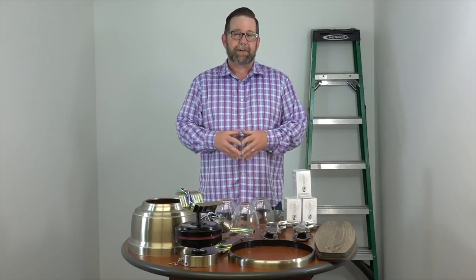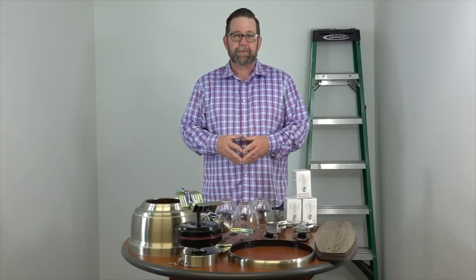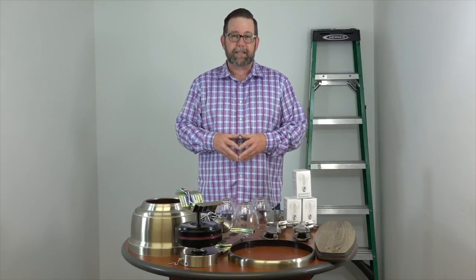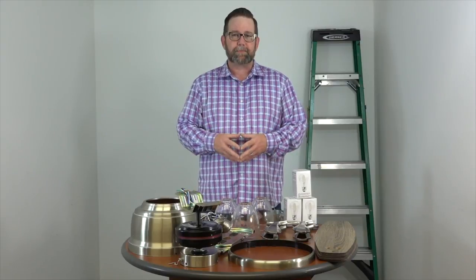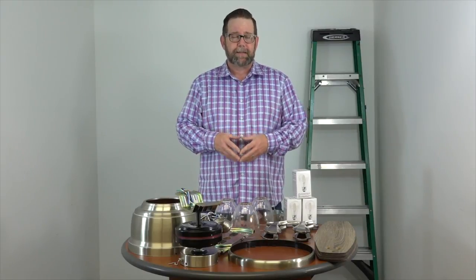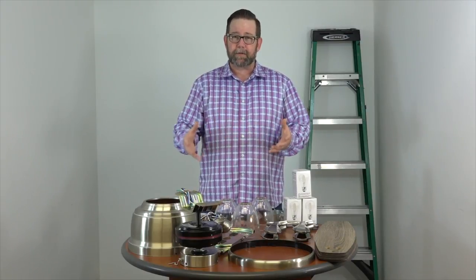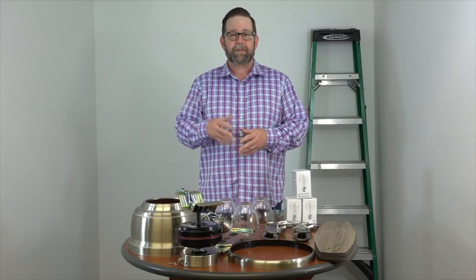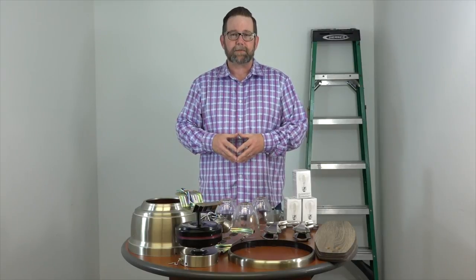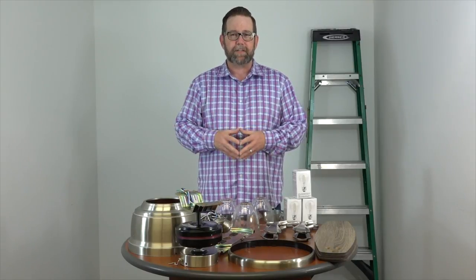Hey people of YouTube, today we're covering the complete installation of the 52-inch Stone Ridge ceiling fan by Hampton Bay. If you found this video, you might be stuck in your own installation and looking for some help and guidance — we're here to do just that. We're going to cover the complete installation from unboxing to turning it on and everything in between. You can fast forward using the links below to jump to each individual step so you don't have to watch the whole video.